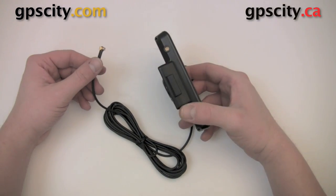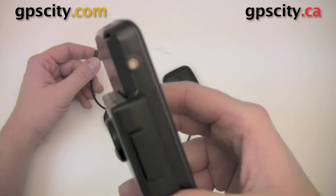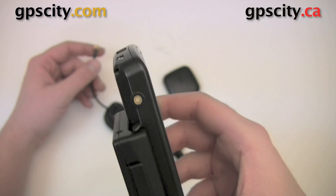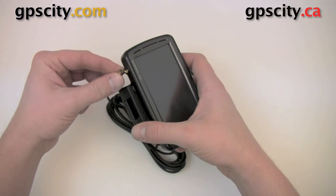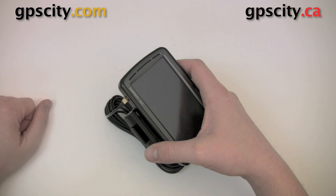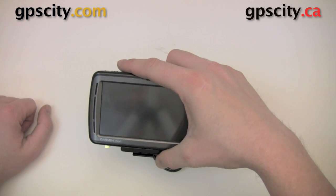I have a Nuvi 800 series here with the MCX connector on the bottom, and it just snaps in. Now your antenna is plugged in and you're good to navigate.